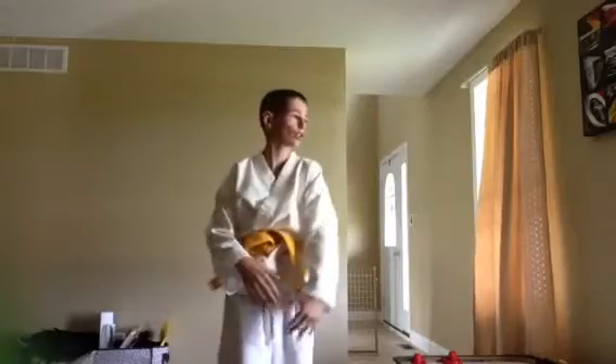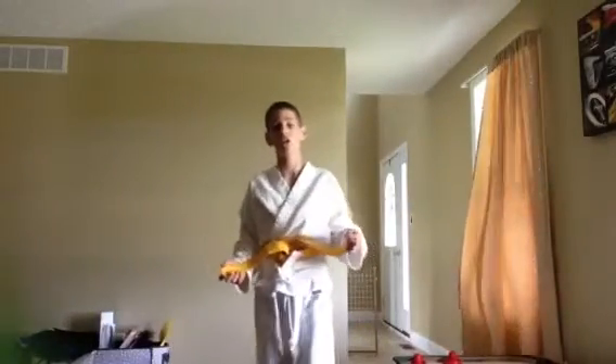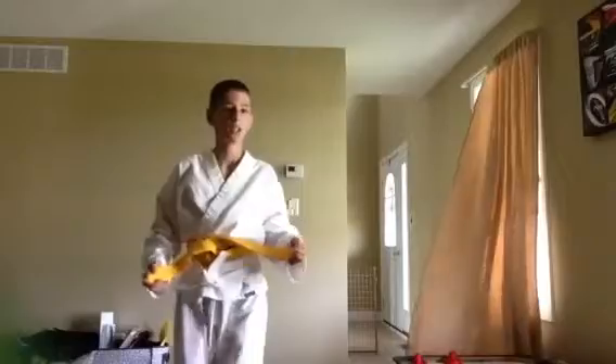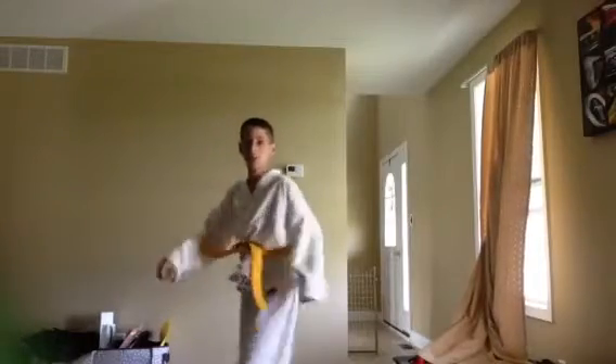Hello guys, Video Game Triller here. I just want to show you, if any of you are in karate and you have the white belt — still on the white belt — I'm going to show you how to get the white belt. As you can see, I got it. I tested today and I got it.